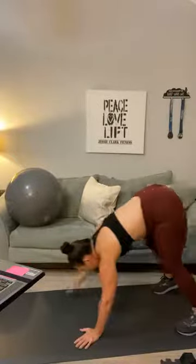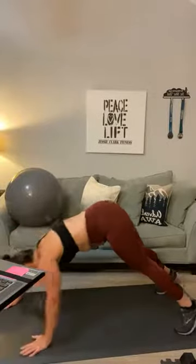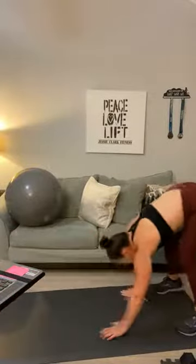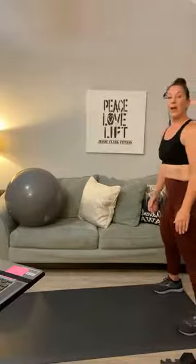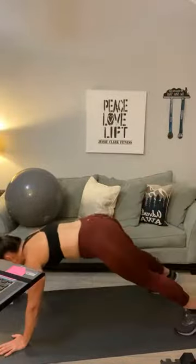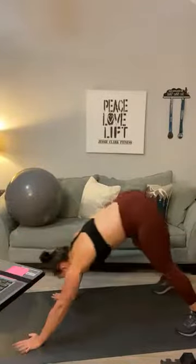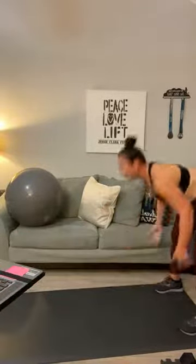If you're just joining us, we have an upper body workout today — biceps, triceps, shoulders. The way we've got today's workout divided, we're going to go into one or two body parts at a time. Shake it out.